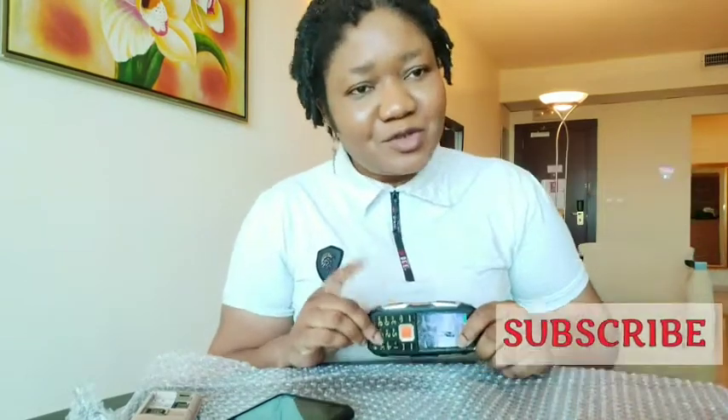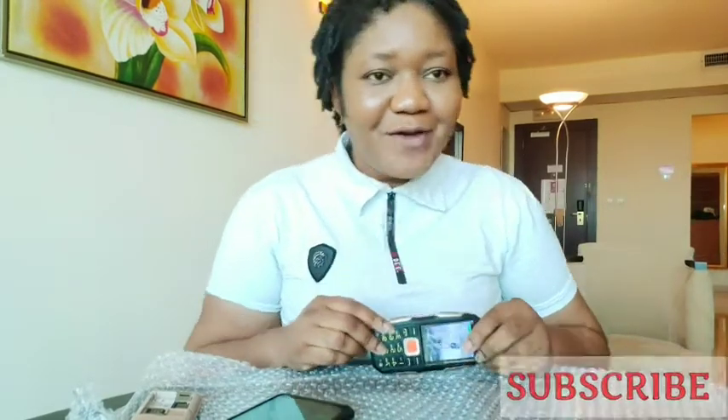So bye-bye, thanks for watching. See you next time. Don't forget to give this video a thumbs up, subscribe if you're not yet a subscriber, and leave your comments down below — let me know what you think. See ya, bye!